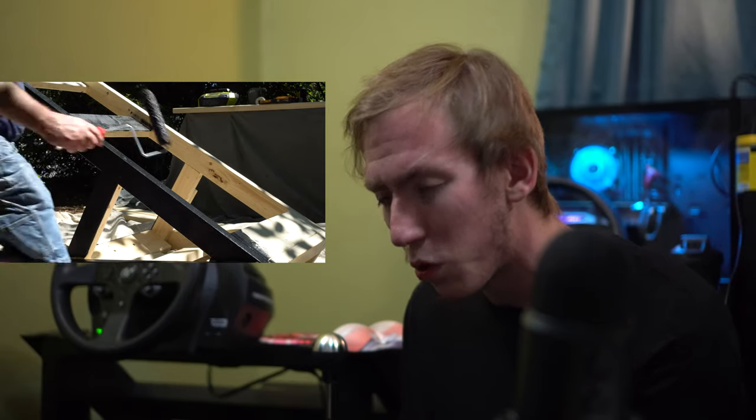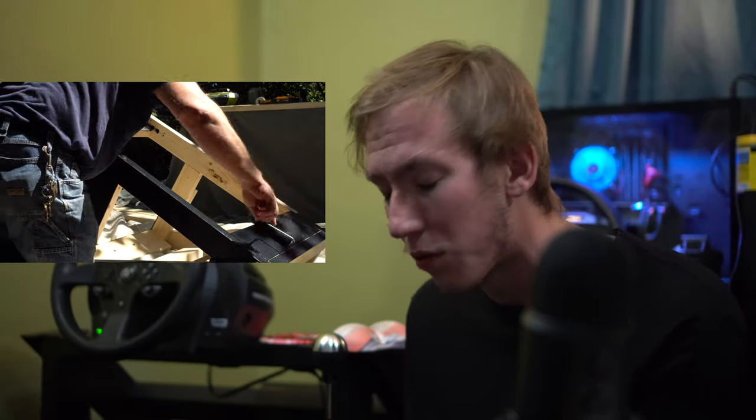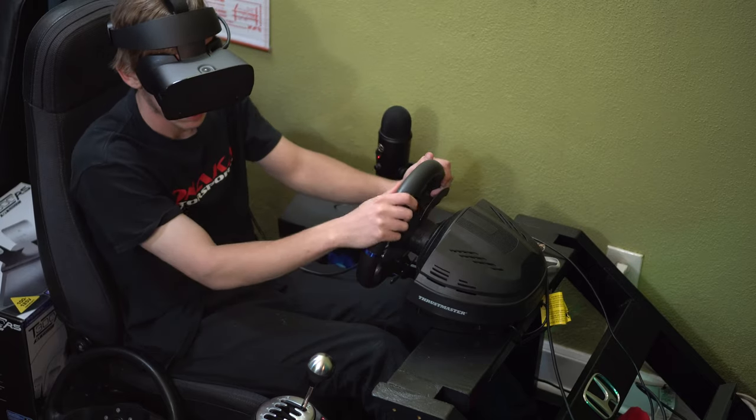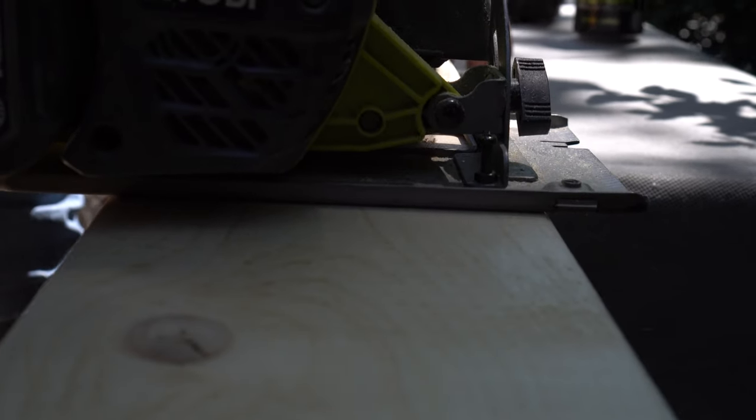All in all, we got started around 8 or 9 o'clock and were done around 7, so it took about a day — including spending a lot of time steam-cleaning the seat and painting the rig. You could skip painting, but I wanted it to blend in with the room. Overall I'm really impressed: it's solid, cheap, didn't take long to build, and it was fun.